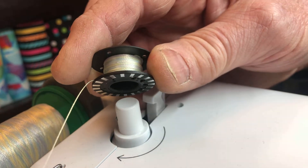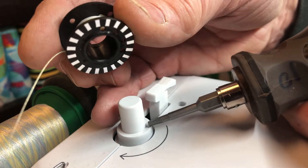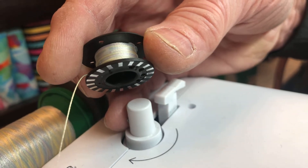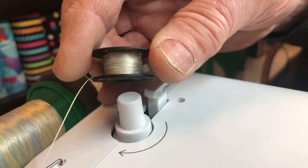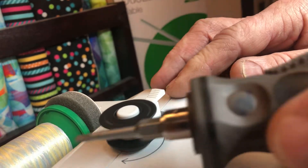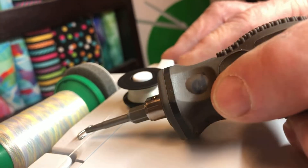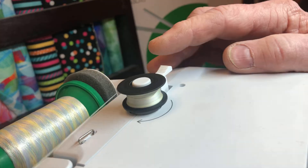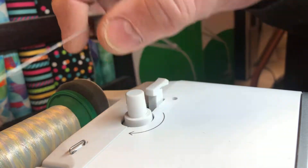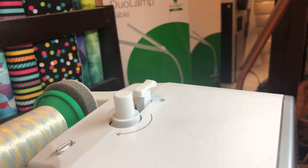Mention that the bobbin is not winding evenly and they can adjust the bobbin winder. This bobbin winder can actually get out of adjustment from transporting the machine — if it gets banged it'll change the angle and it'll fill at a funny level, which I see quite often. If it does fill at a bad angle, you can work around it by putting your finger on the thread and just kind of leveling it out as it fills, until you can get to your dealer.